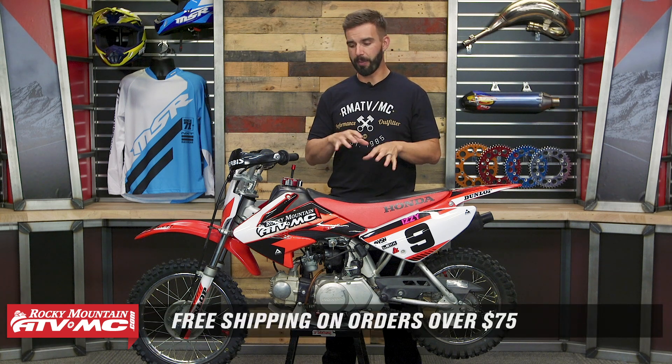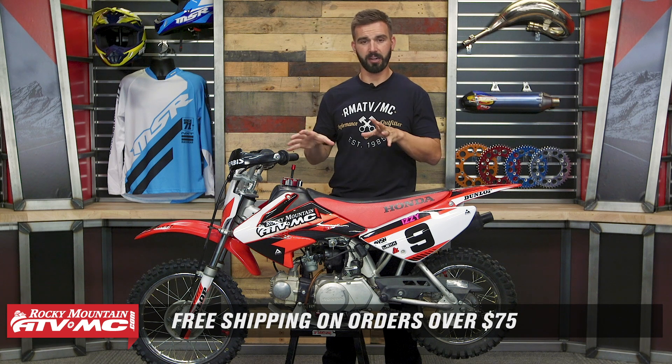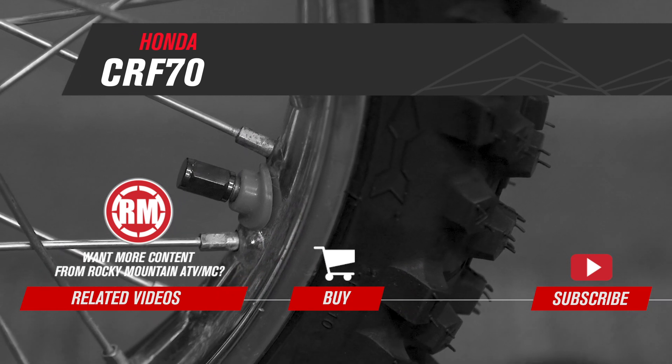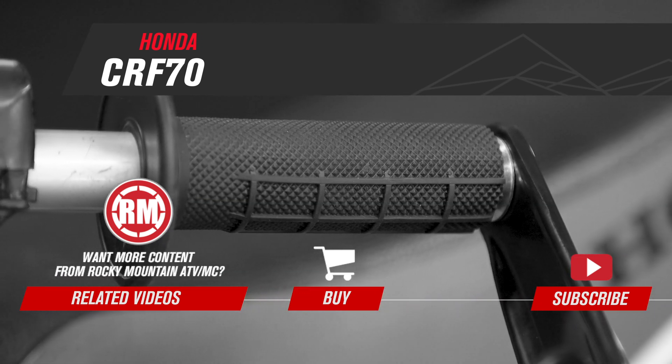And there it is — that is our overview of the CRF70F and XR70R coming from Honda. Do you guys have any other questions about this bike, or maybe you own one? If you have some tips and tricks or things you've found with these, make sure to leave those in the comments below — that's going to help other people who might have one or are looking to pick one up. Make sure to subscribe to our YouTube channel to stay up to date on the latest kids dirt bike overviews we're constantly doing. And to pick up all the parts we talked about in this video, click on the link at the end — it'll take you to a landing page where you can see everything we put on the 70 today. I'm Chase at Rocky Mountain — we'll see you on the trails.